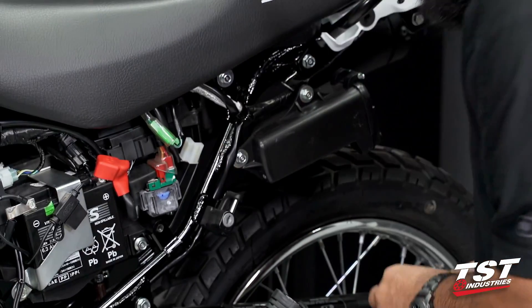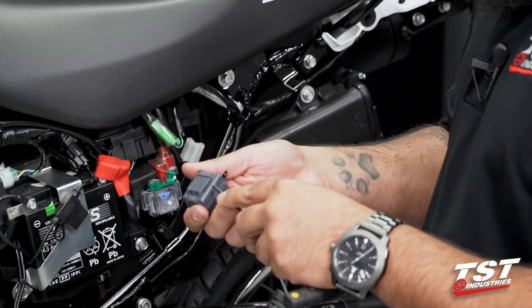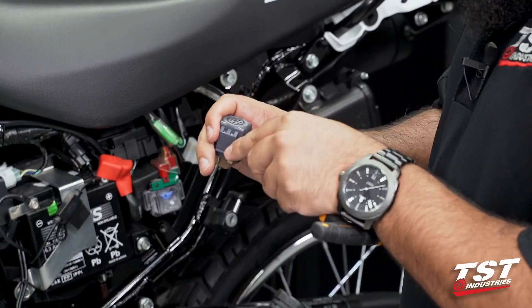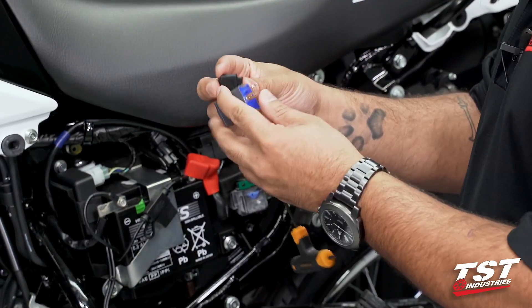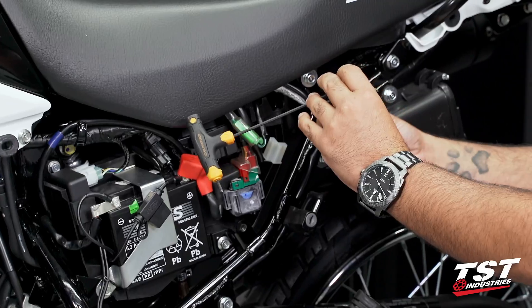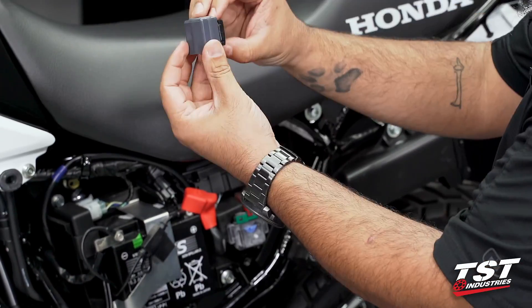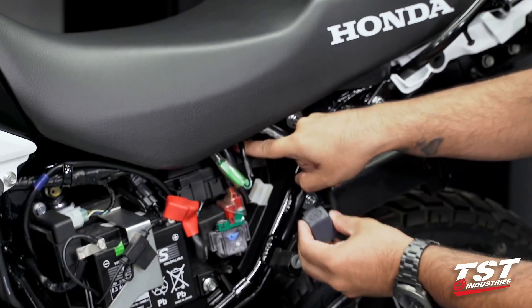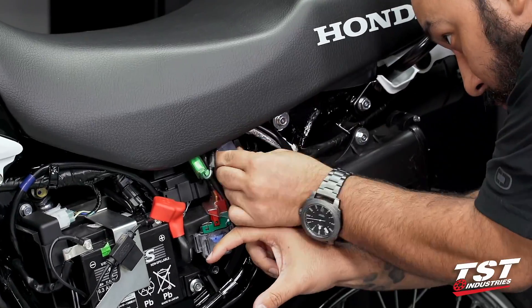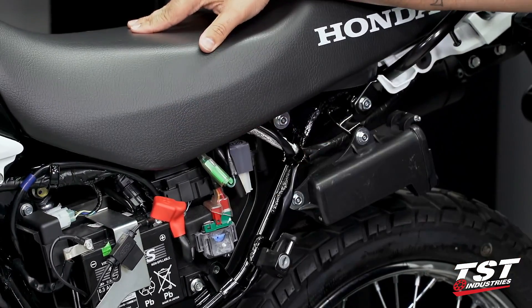Now we will grab our TST relay. If you have a small flat head or a small pick-style tool available, we're going to gently pry up on the tab located on our relay. We will slip this over — you can see just like that. We want the open end on the backside of the relay; this will allow us to slide it back on that OEM post. Then we're going to connect the relay just like that.